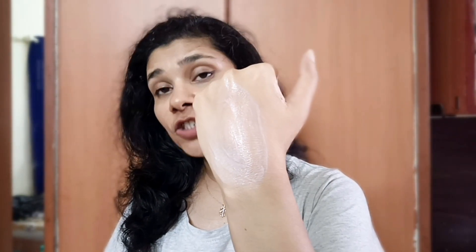This sunscreen does not leave any kind of white cast. It is absorbed into your skin. After 1 month of use, if you have a little pigmentation or uneven skin tone, or fine lines on your face, this sunscreen can help you with all of these.